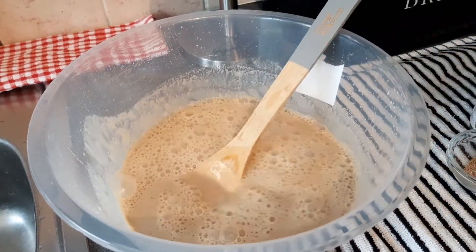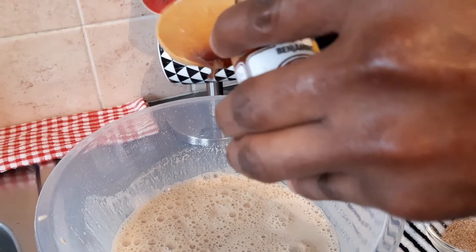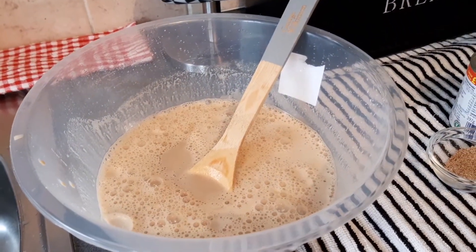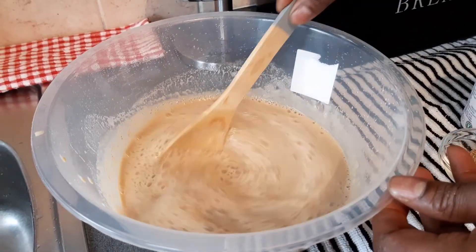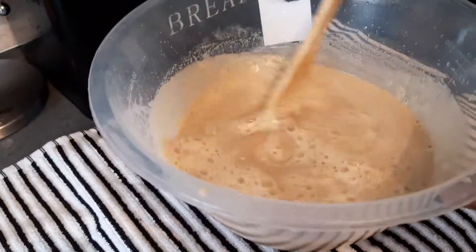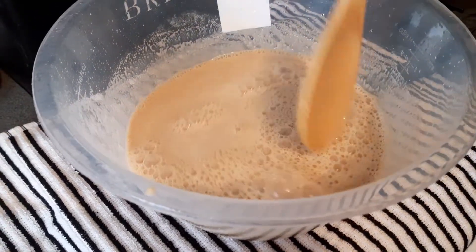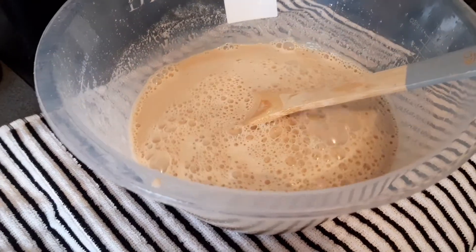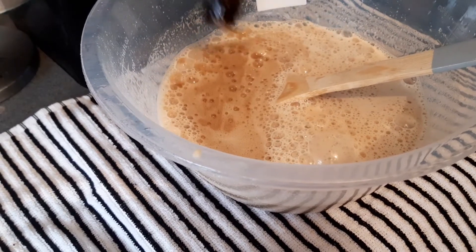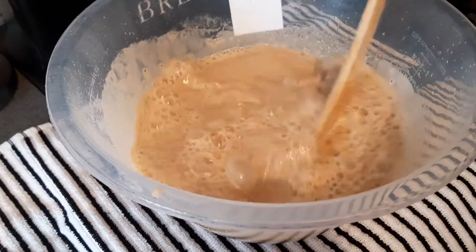Next I'm gonna put in a teaspoonful of vanilla — a teaspoon of vanilla like that. Mix it back in again like this, and then mix it in good.